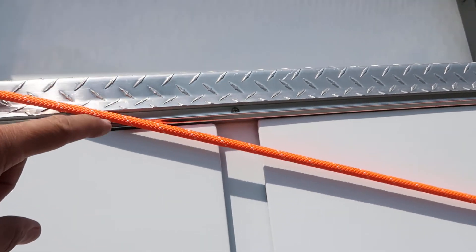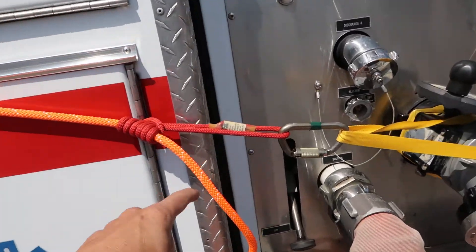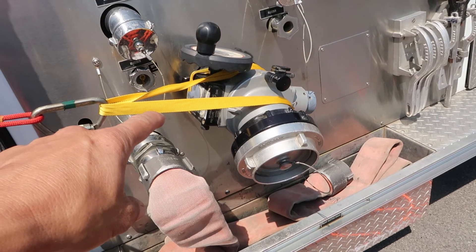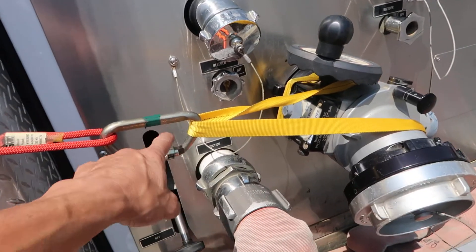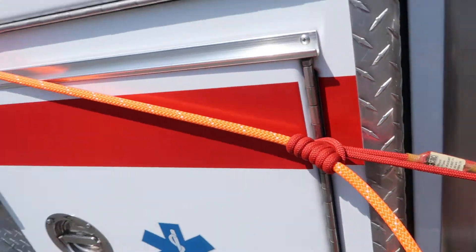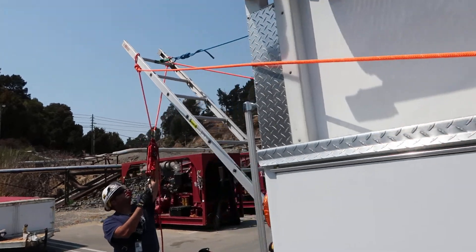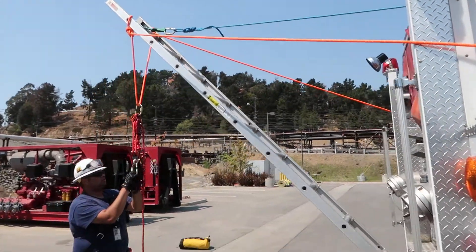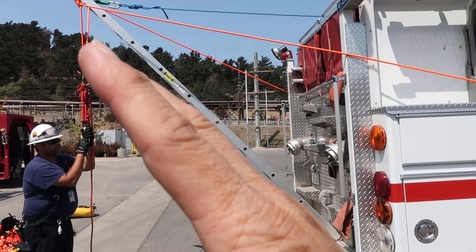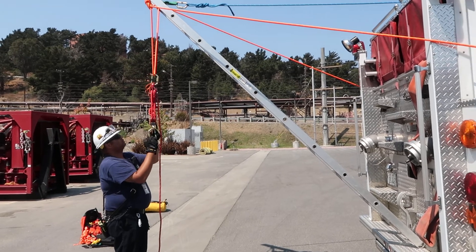One of the things you have to worry about is any type of sharp edges or rubbing. You could use some soft material edging to help with that. As you can see, this is just a Pressex — you have your anchor point, your wraps, a carabiner connected to a Pressex, and that Pressex snugs up to help tighten it. Once you put load on the ladder, it's going to want to shift. You really don't want to go any more than 45 degrees — any more than that is a recipe for disaster.